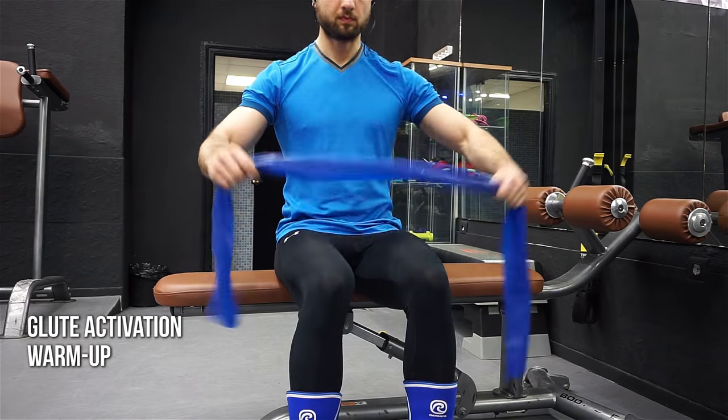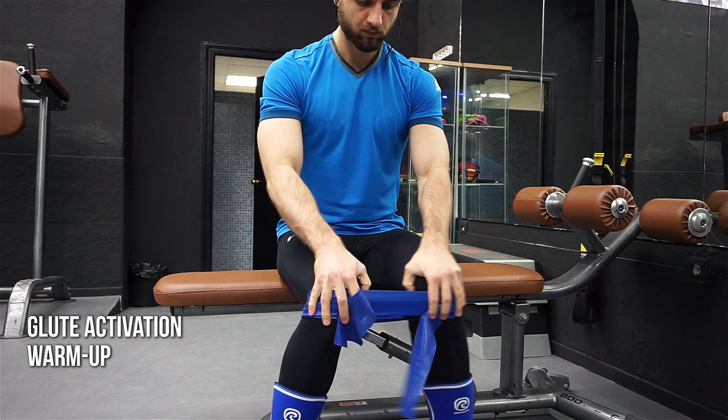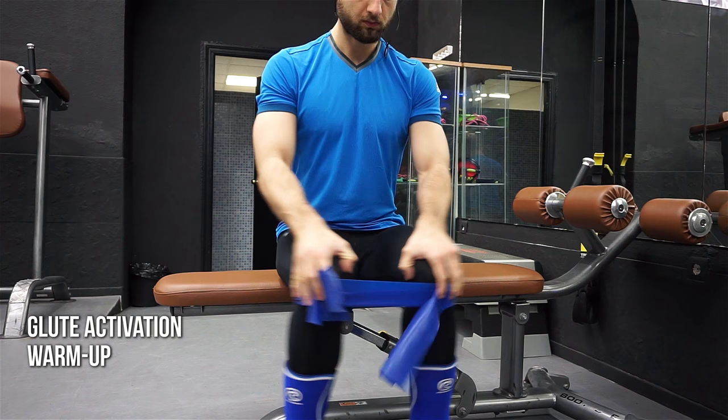Hey guys, this is Mario from shockingfit.com and I have another treat for you. This is my full lower body day that I just did today — it's full of PRs, full of good stuff.